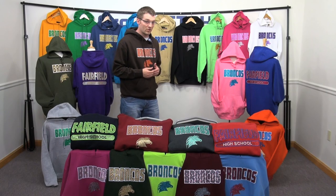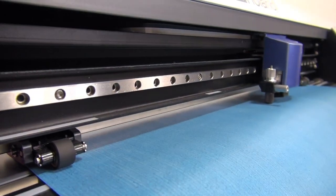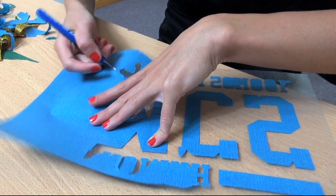Let's walk through some of the finishes. The first application and original way of using CAG Cut Glitter Flake is to heat apply it. Start by cutting your design out of the Glitter Flake heat transfer material using your vinyl cutter. Once the design has been cut,